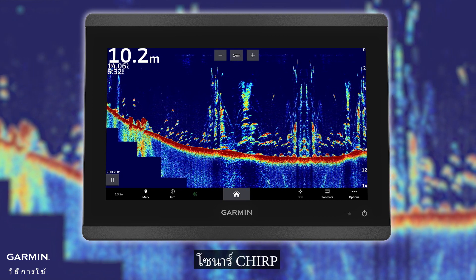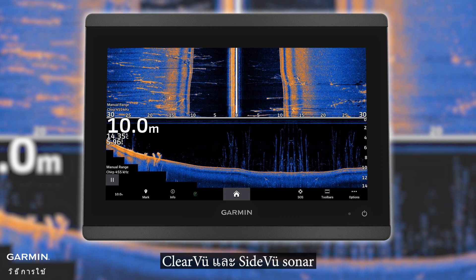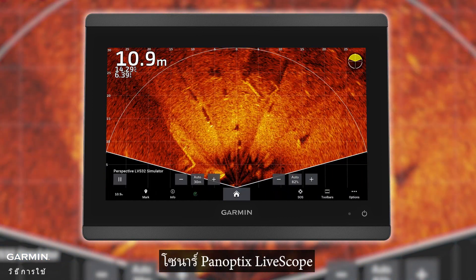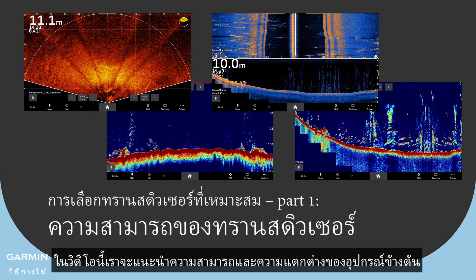Traditional sonar, chirp sonar, clear view and side view sonar, Panoptix LiveScope sonar — in this video we will introduce their capabilities and differences.